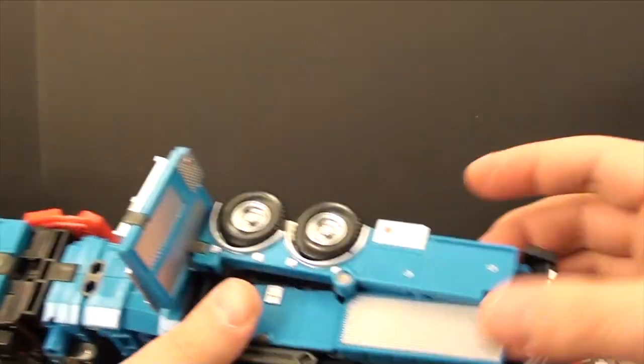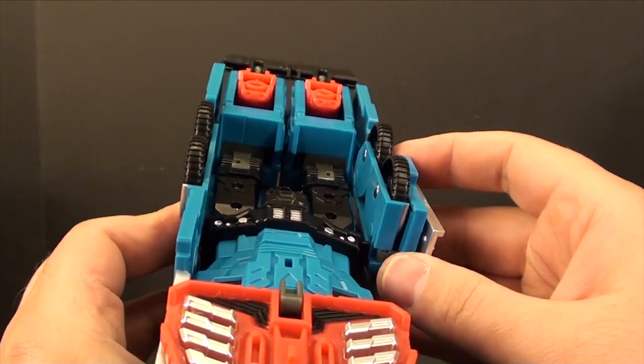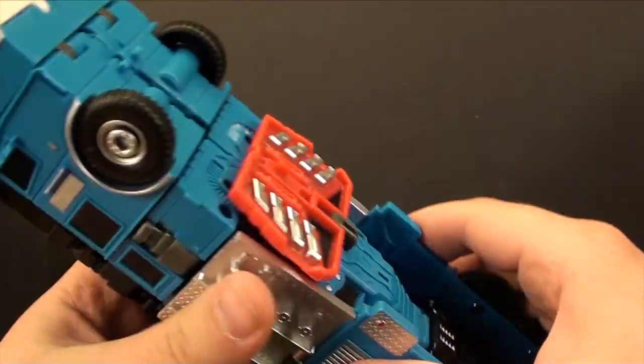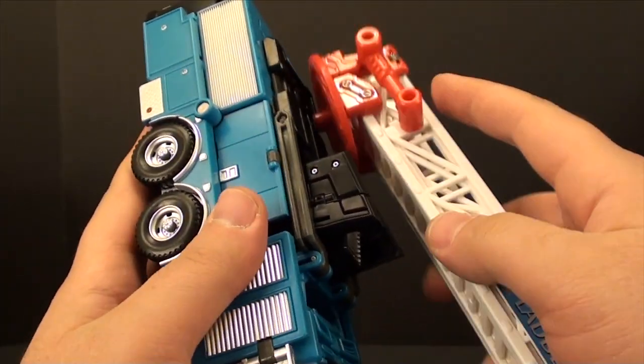Hold this down, clear the foot. Plug it on in here, unpeg this, flip it around, and peg it in there — and there we go, we've got a fire truck. All we have to do is reattach the ladder.